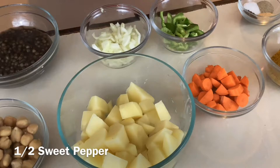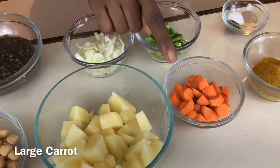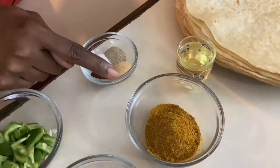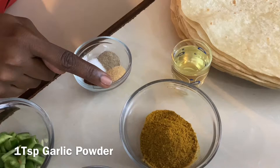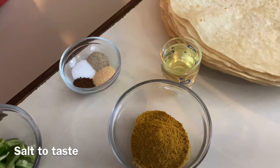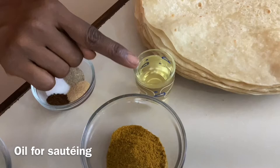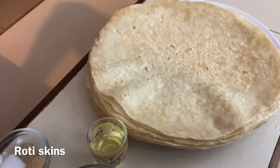We also have two medium-sized potatoes roughly chopped, half of a medium-sized onion chopped, half of a green sweet pepper chopped, one large carrot chopped, and our spices: half teaspoon of masala — this really gives an earthiness to our roti — one teaspoon of garlic powder, half teaspoon of white pepper, and salt to taste. And of course we need curry — about five tablespoons, though we may use a little more. We also have oil for sautéing and our roti skins, which I'll show you how to make in a separate video.